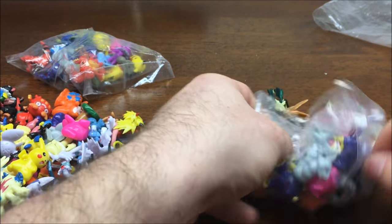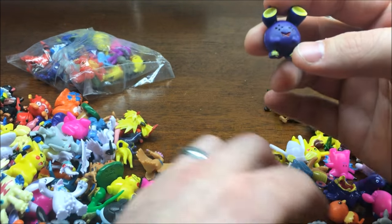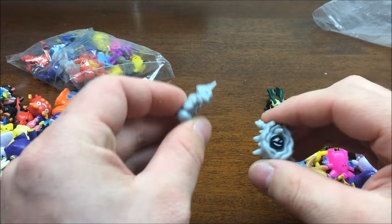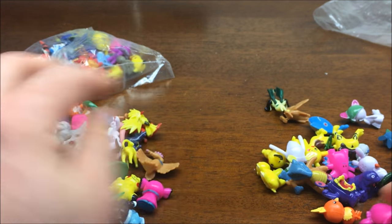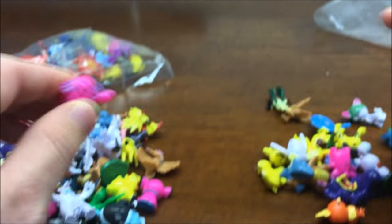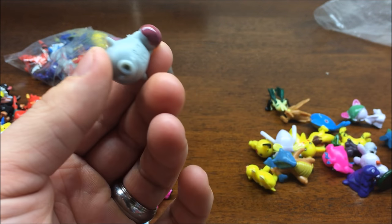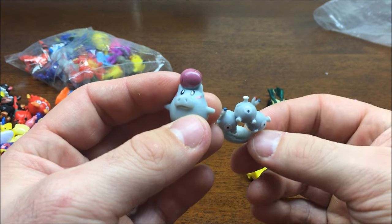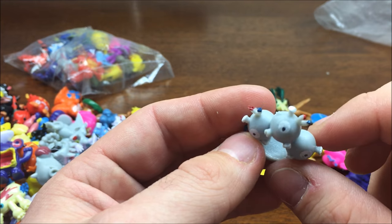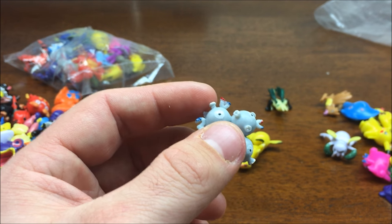This bag's got another Vileplume. We got Aerodactyl, Whismur, Onix, Cloyster. Interesting, they got Onix and Cloyster in the same bag. Moving on to Chansey, which looks like she's holding out a pretty big hand there. We've got a Loudred and a Torchic. Spoink. And a Magneton - looks like it's maybe missing a piece there, and then another piece over here. I'm not seeing any extra pieces on the bottom here.